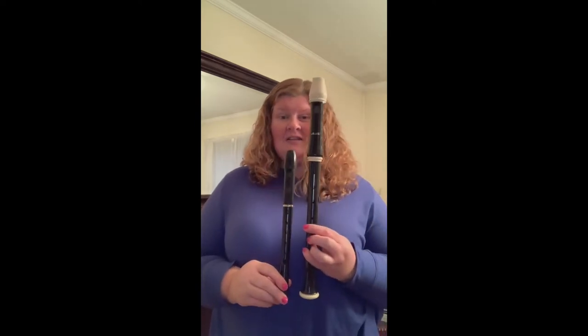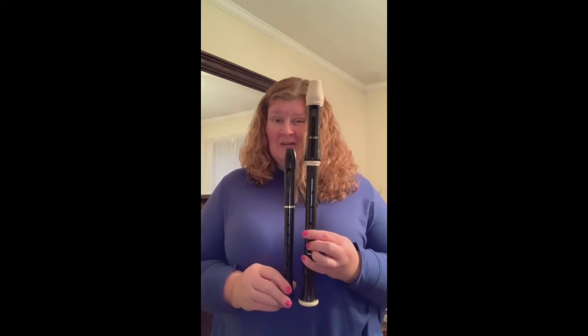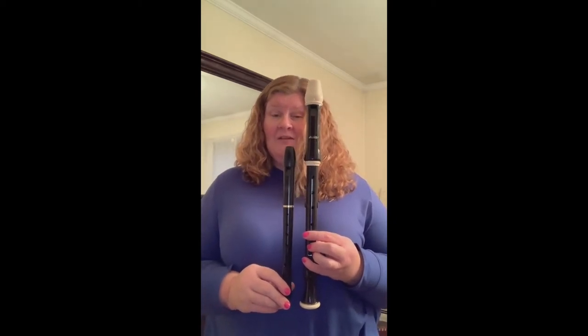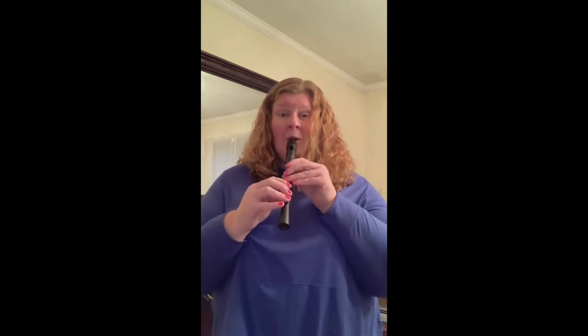The first instrument I'm going to show you is called the alto, and the alto is much larger than the soprano, isn't it? Do you suppose the alto is going to play lower or higher than my soprano? If you said lower, you are correct. In fact, if I were to play a D on my recorder, it would actually sound like this on the alto.